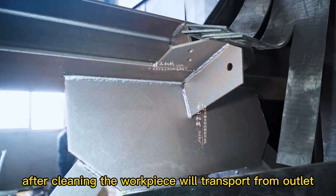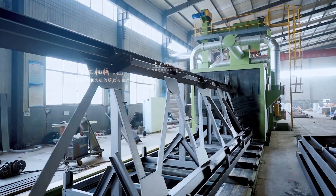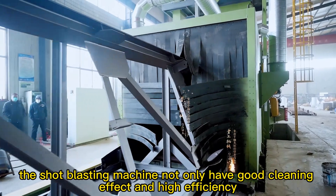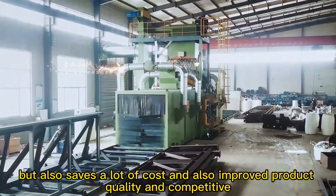After cleaning, the workpiece is transported out from the outlet roller conveyor at a constant speed. We can see that the rusty welding profiles have been cleaned and have met the requirements for production. Compared with traditional methods such as manual cleaning, the shot blasting machine not only delivers a better cleaning effect and higher efficiency, but also saves significant cost while improving product quality and competitiveness.